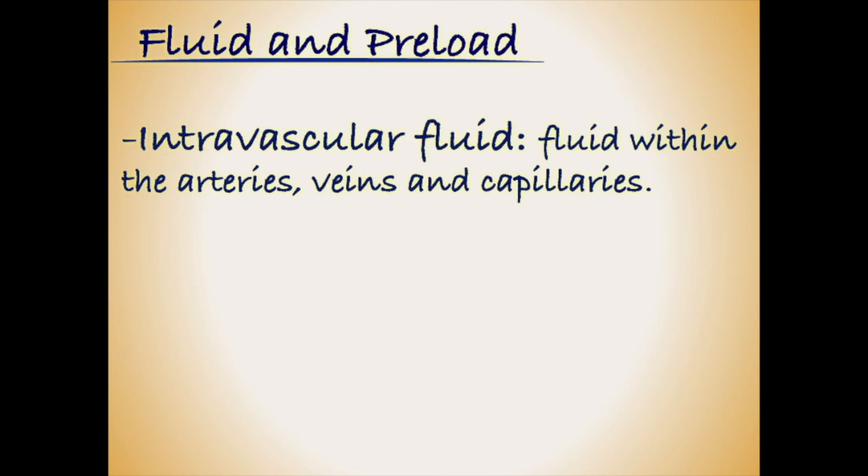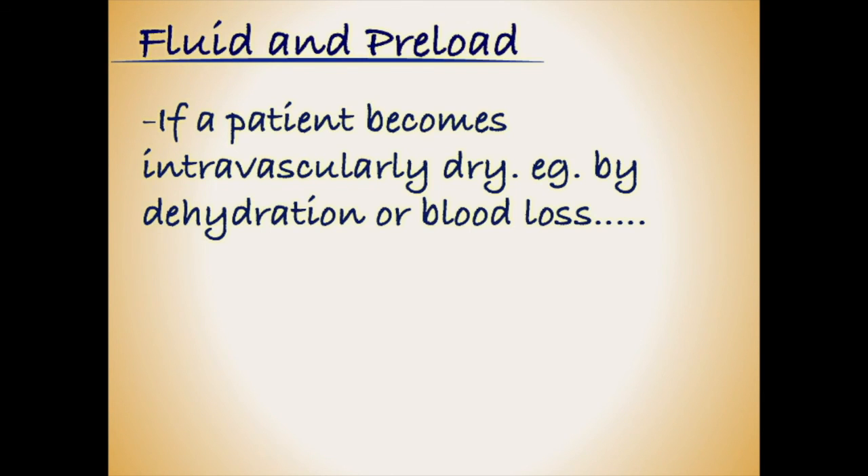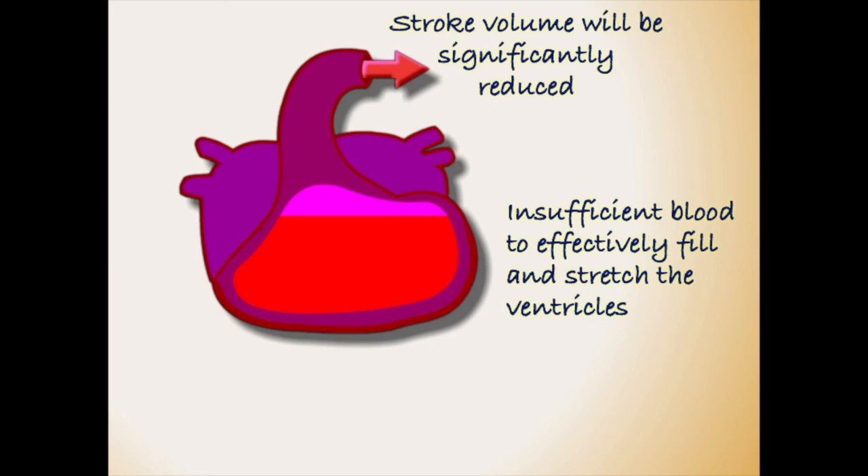The volume of fluid circulating within our arteries, veins and capillaries is also going to significantly impact on preload. If this volume becomes depleted — for example, if we become dehydrated or suffer a loss of blood — then there will be less fluid available to fill and stretch the ventricles. Preload, and therefore stroke volume, will suffer.